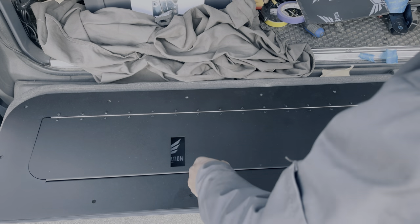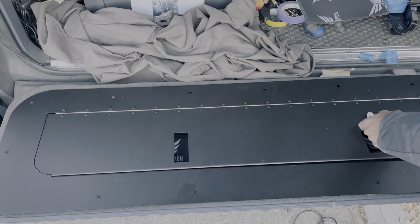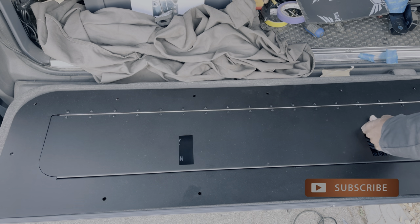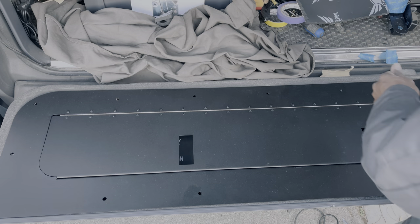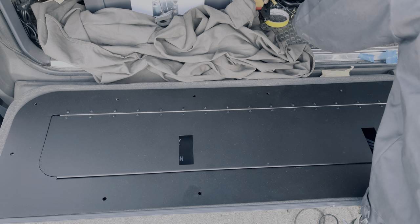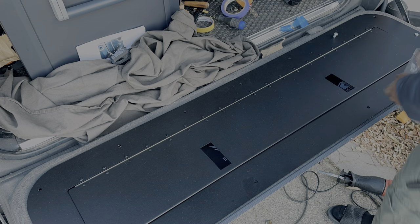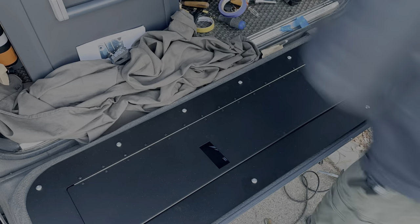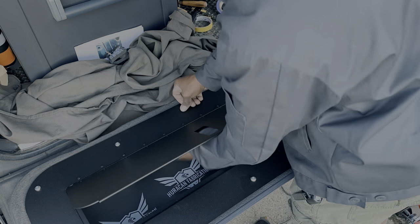Now we can get to the good stuff. This part is simple — you're pretty much just going to lay the lid on the tailgate and line up the holes. Next up, you're going to install the supplied hardware. I believe it's a five or six millimeter Allen socket and a 13 millimeter nut.